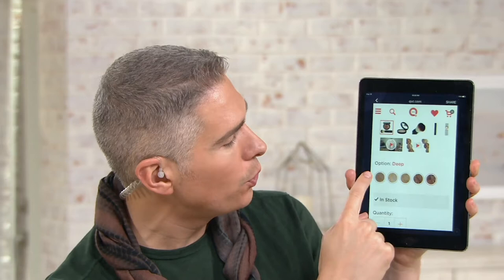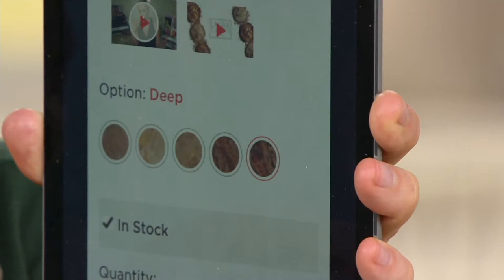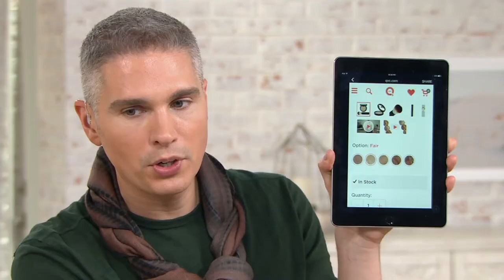I just went to beautyiq.com — you do have all five shades to choose from there: porcelain, fair, medium, tan, or deep. That one is the fair for you ladies at home who know you generally fall in that fair category. So go to beautyiq.com and pick it up there, because remember you're getting a great value.